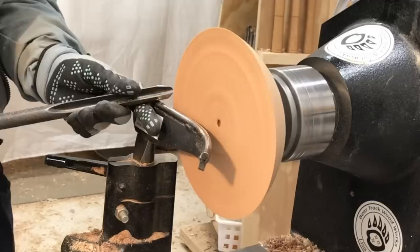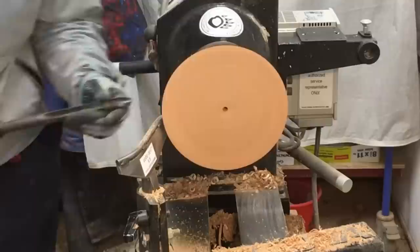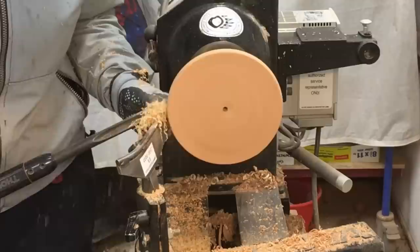But I decided that I didn't want to do that. I didn't want to waste that much of the material, so I'm just going to go ahead and cut a channel in the side of it and go ahead with the texturing and the color work.